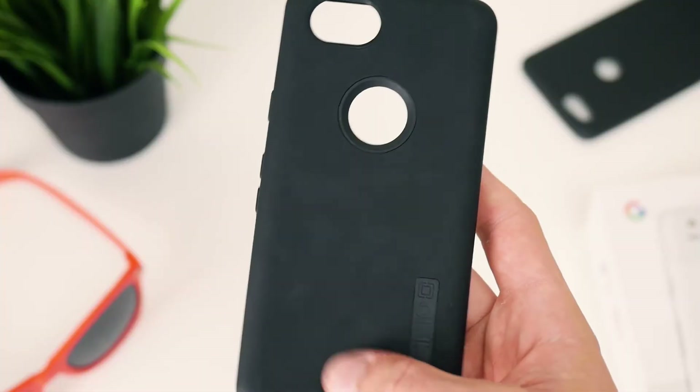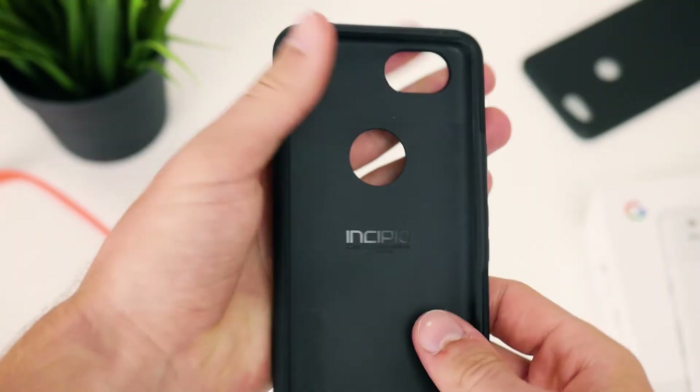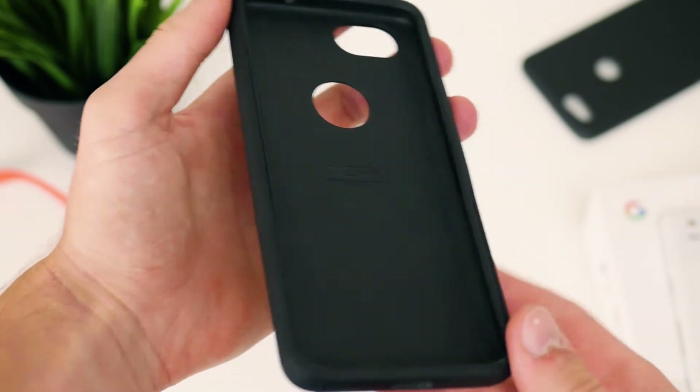It can also be a bit of a pain to get this case actually onto your phone. If you look over on the back, there are a few places where the coating is sort of starting to rub off a bit. But apart from that, I've been using it for three or four months now and I have to say it is a pretty good case.